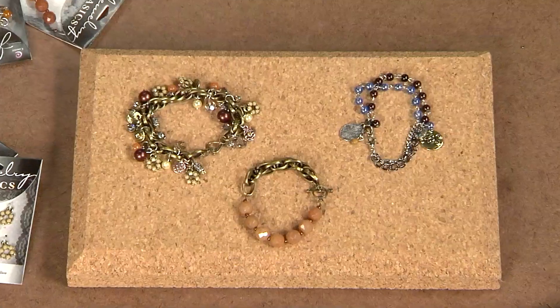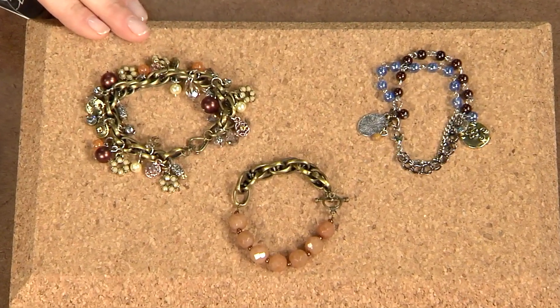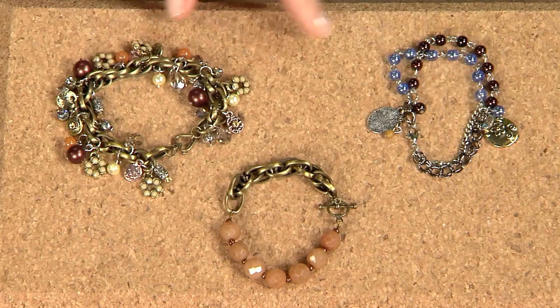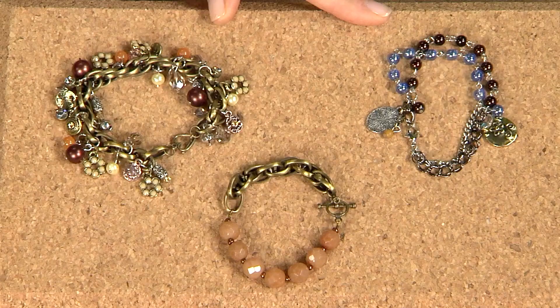I want to show you how to make three different styles of bracelets that use a lot of different techniques. There's a charm bracelet where you just use jump rings, there's a stringing bracelet that's asymmetrical with chain, and then this is a linked bead bracelet also using chain and creating your own beaded chain.